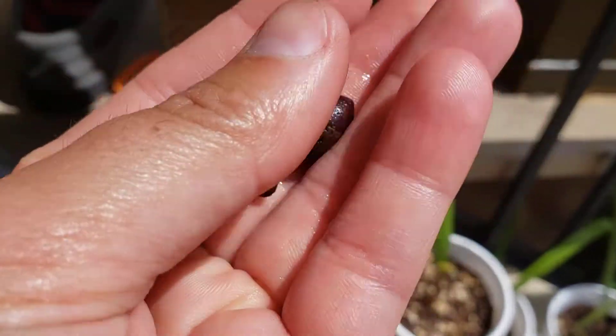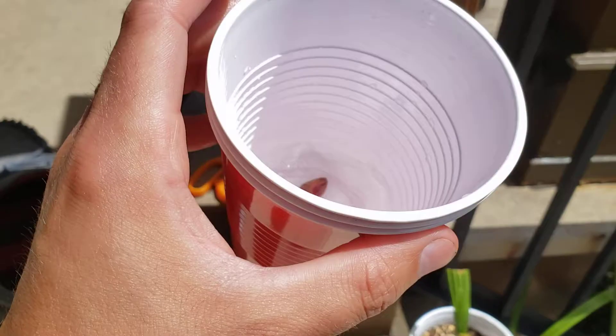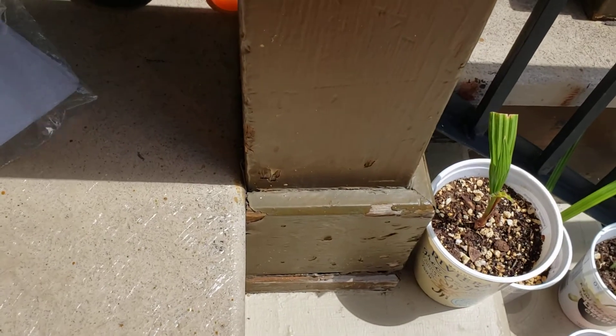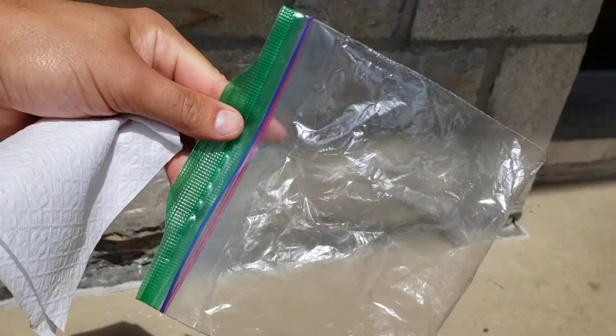This will be the second attempt trying to germinate these. They've been soaking in room temperature water in a regular red Solo cup. I'm gonna try a different method this time. Last time I tried was the baggy method with sterile dirt and a sandwich bag just like that.